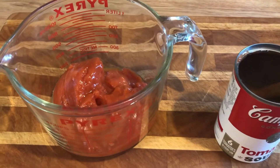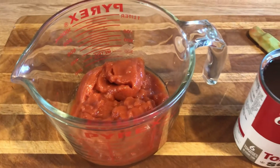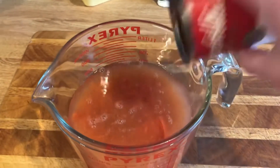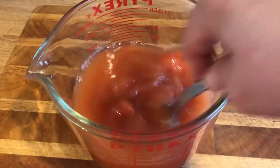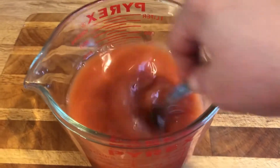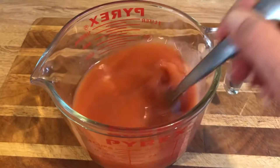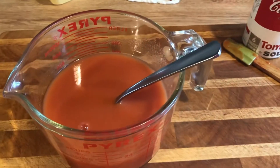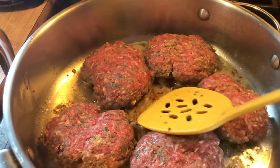In the meantime, I'm putting the potatoes on and getting the corn going. While they're cooking, I put the whole can of tomato soup in a bowl, then a full can of water, and give it a good mix. I usually add some salt and pepper and make sure it's all stirred well. Then we're just going to pour this all over the top at the end.